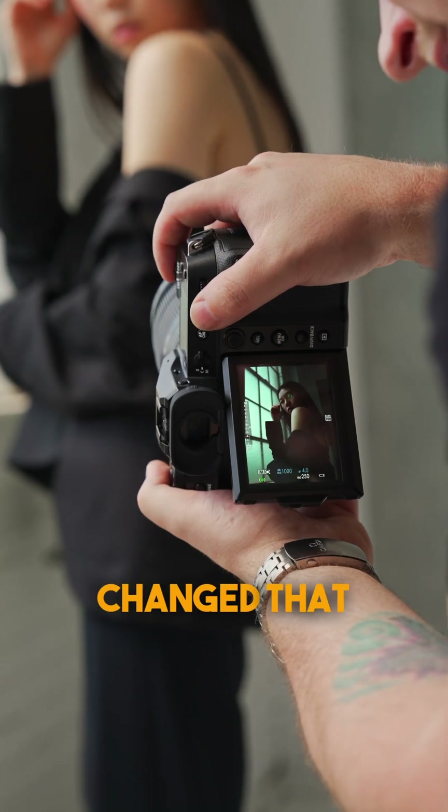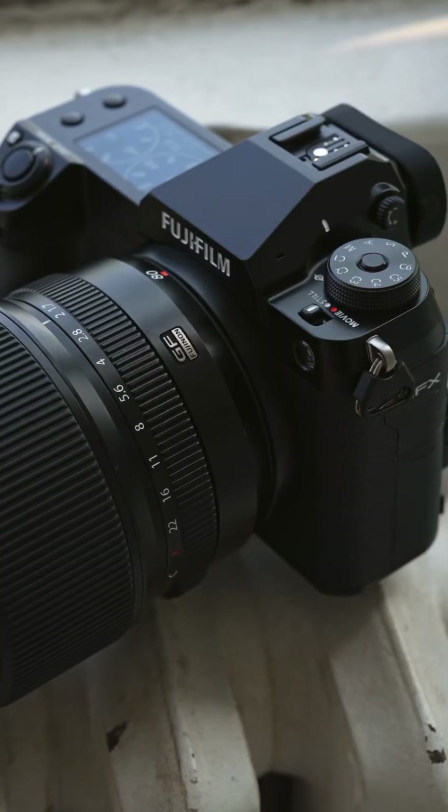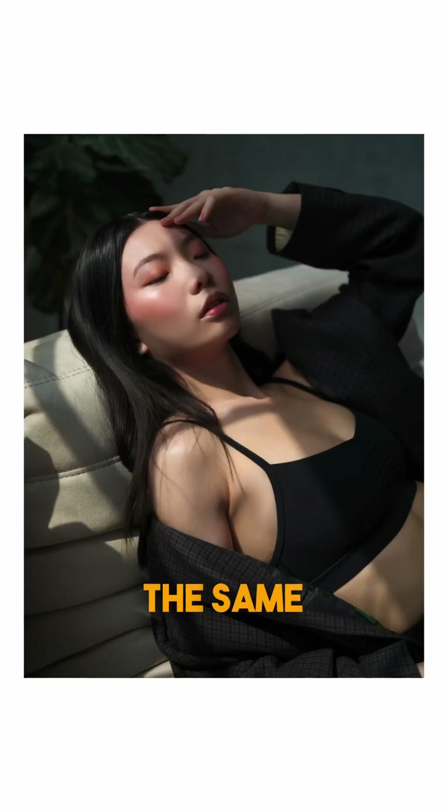The design of this camera hasn't really changed that much, which is good because the original GFX 100S looked pretty good. One thing that did change though is the texture on the grip — it now has something called a Bishamon text texture, which was actually introduced with the GFX 100 II, so now they have the same design language.